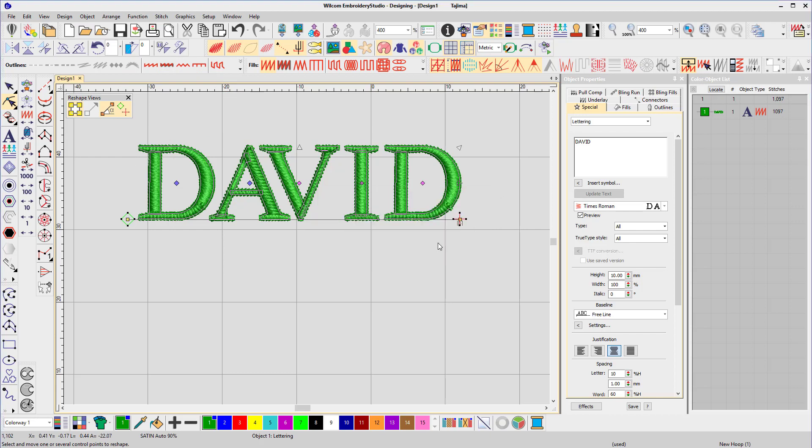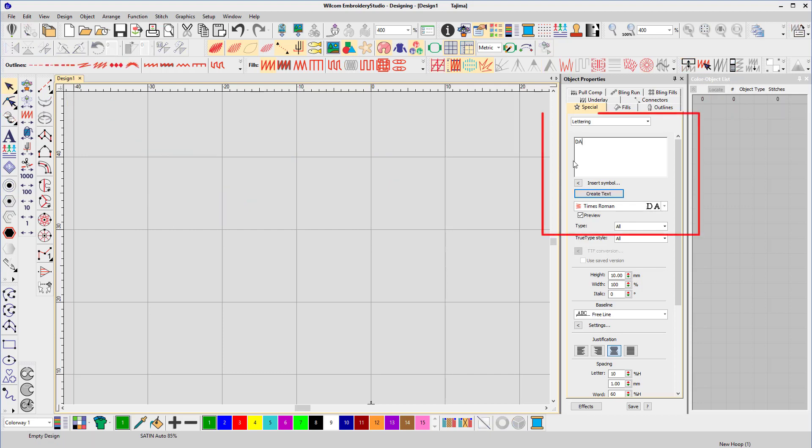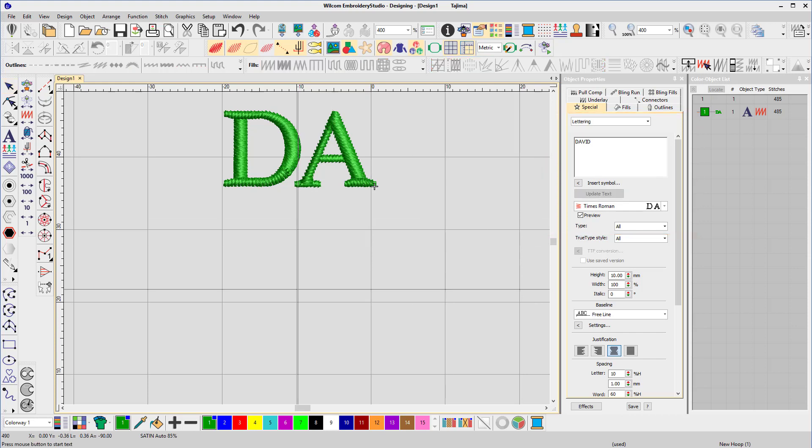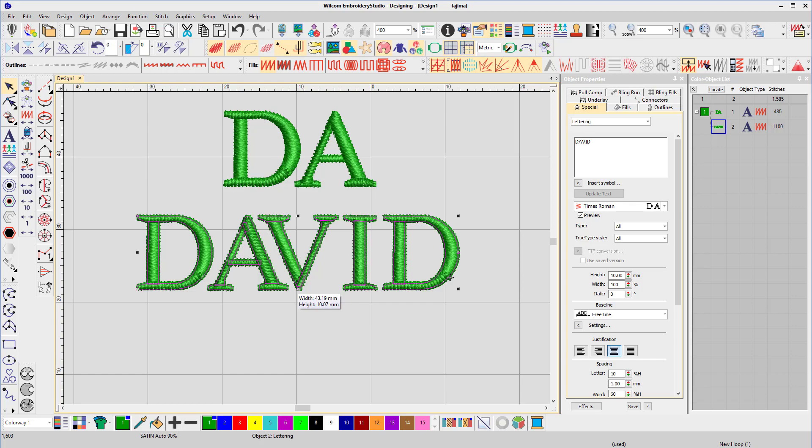Now those settings have been saved. To verify, we'll delete the name and add those two letters again to the workspace. Now you can see the spacing's been remembered and the letters look perfect.